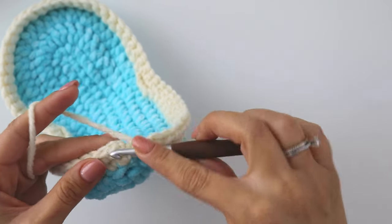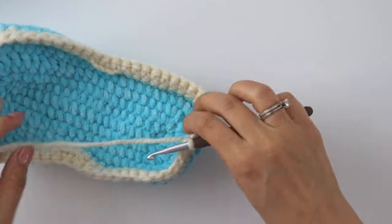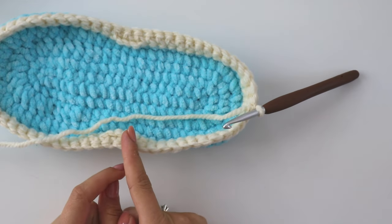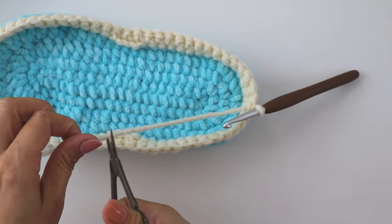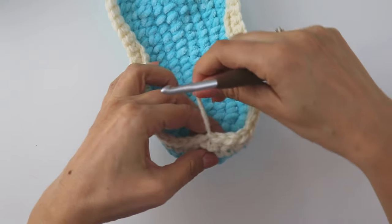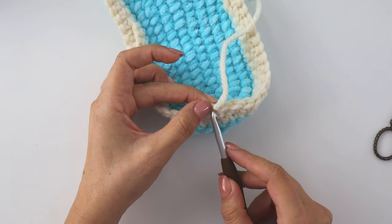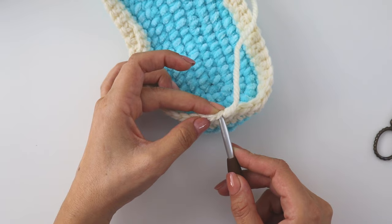Make 14, join with a slip stitch. If you have another ball, do not cut your yarn, but I'm going to cut it to show you how to join it later. You can put a stitch marker here — that's our first stitch and we are going to start from here again.